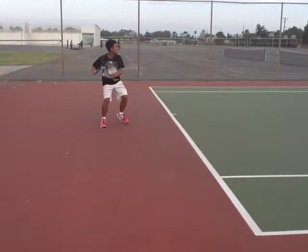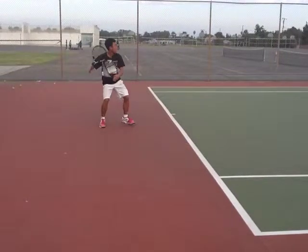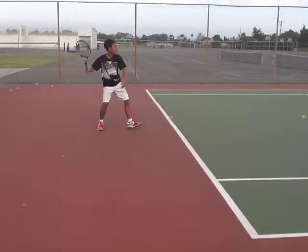Let's look at your racket takeback. Your racket takeback is above your head, which is good. What I think you could improve a little bit more on is bend your back leg and put a little more weight on it, so that you can get more power when you transfer your weight forward.